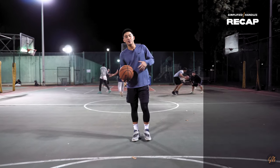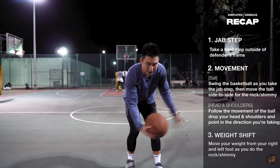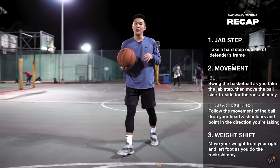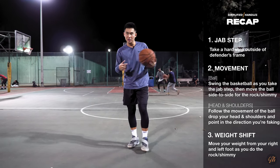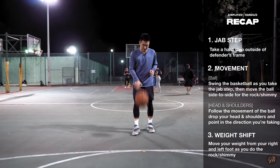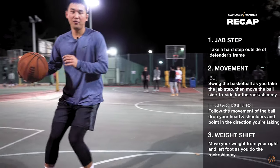Let's put that all together and see that in game speed. Catch the ball off the triple threat, for the blow-by. Let's do that one more time — try to keep note of the three things I mentioned: the jab step, the movement of the ball in my head and shoulders, and me shifting my weight. Catching the ball here — to the blow-by.